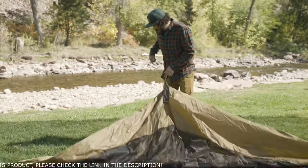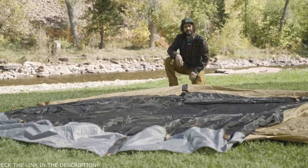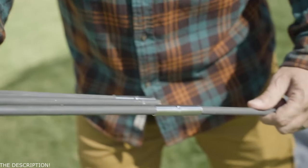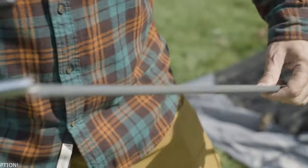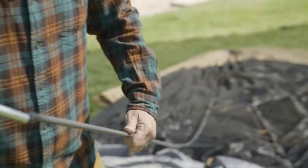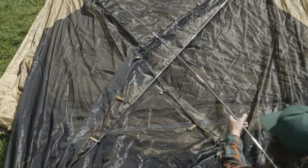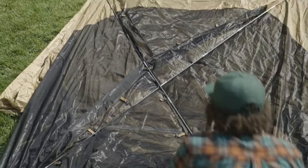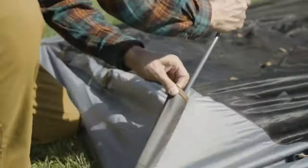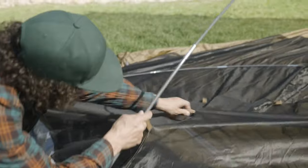First, lay out your tent body and stake out the corners. Remember, flat surfaces are best. Next, assemble your poles, making sure each segment is fully seated. Set the longest and shortest pole aside — we'll come back to them later. Lay the two equal-sized poles across the tent body, insert the poles into the quick corner fabric sleeves, and repeat. X marks the spot. Now, clip your X poles into the tent body.